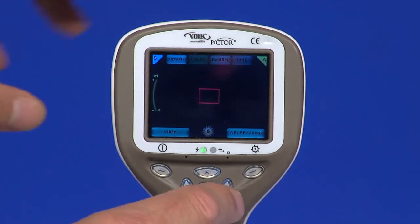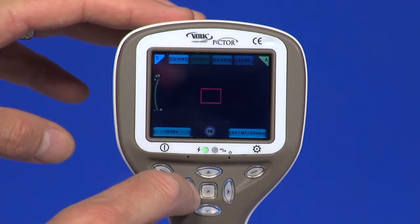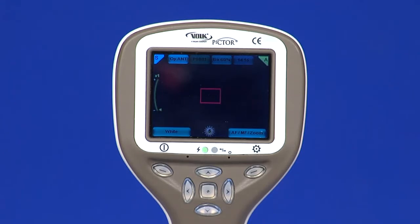Light is adjusted using the left and right arrow keys. There are ten brightness levels. The default value is five, and suitable illumination is typically between two and eight.